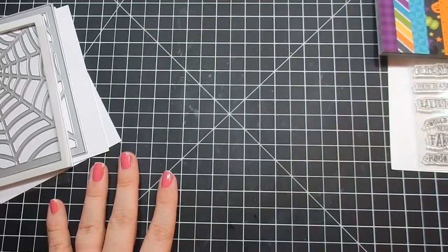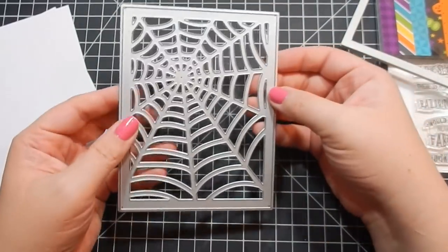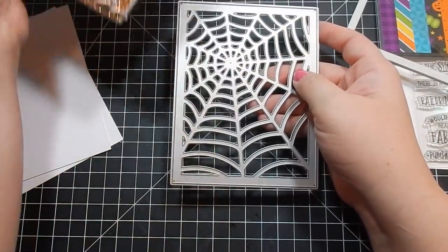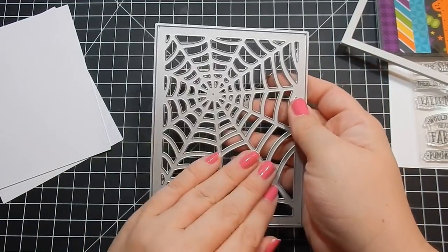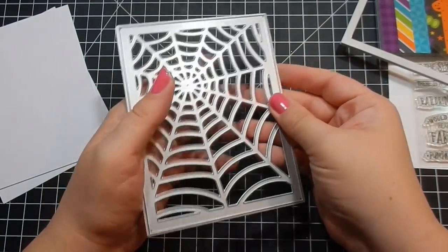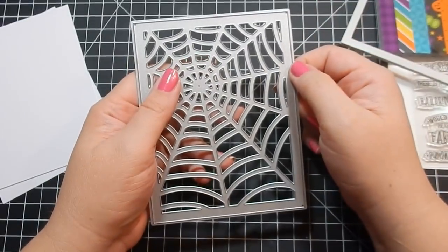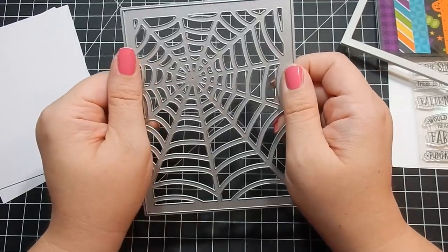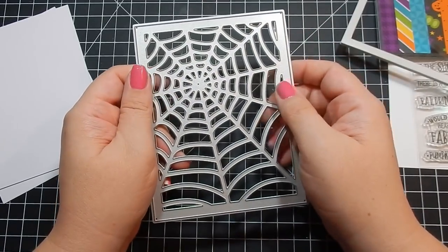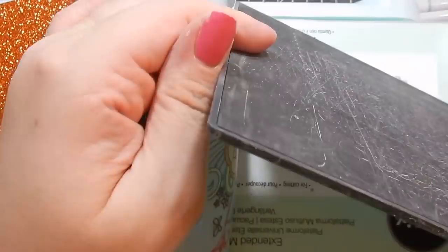We're going to put the shaker piece together now. I'm going to insert a video of me cutting this out of the glimmer paper to show you how I cut it and what I use in my Big Shot if you have problems with intricate dies. This isn't super intricate, but I wanted to make it as easy as possible when there are a lot of spots that need to be punched out. I'll insert that here and then come back to assemble the shaker piece — it'll be in voiceover and sped up.